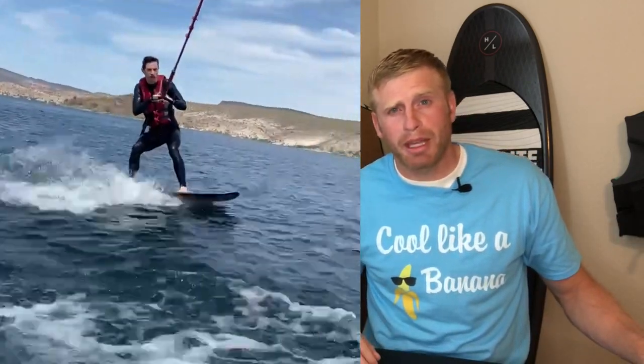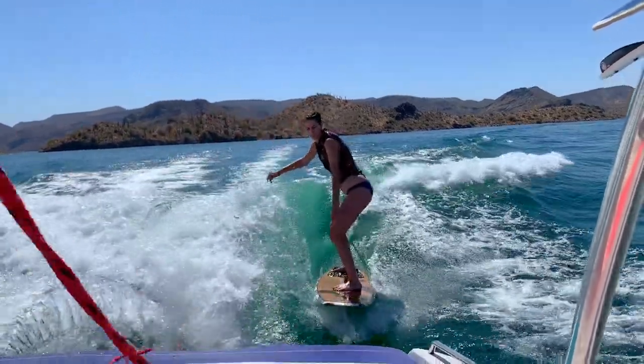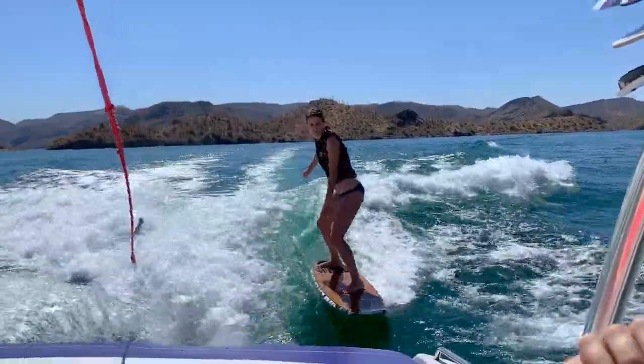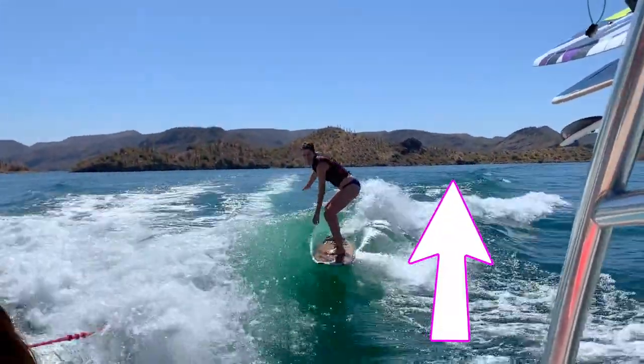Now that you're up, you're probably asking, but now what? And you probably want to learn how to do this. You can find your answer right here. Or check out this fun video of us wake surfing with our kids. Subscribe and I'll see you in the next video.